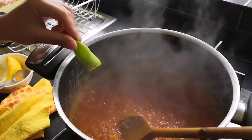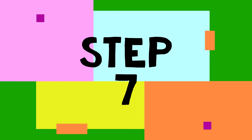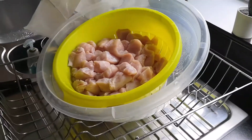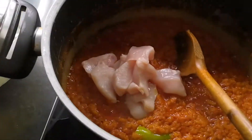Also, to give it a bit more spice, you can add a green chili in as well. Now I've added all the spices and the mix is in — that's the sauce right now.